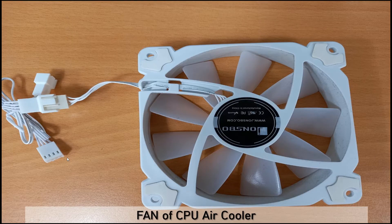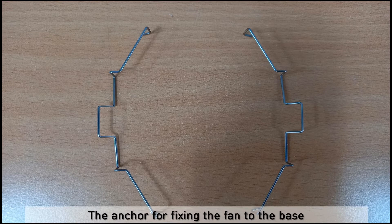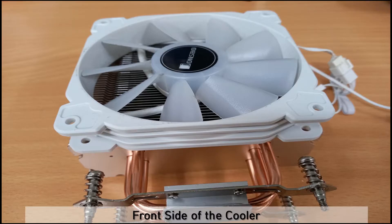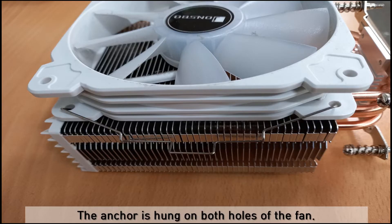This is the fan of the CPU air cooler. This picture shows the anchor for fixing the fan to the base. This picture is the back side of the cooler — a base with a quad heat pipe. This is the front side of the cooler. The anchor hooks onto both holes of the fan.